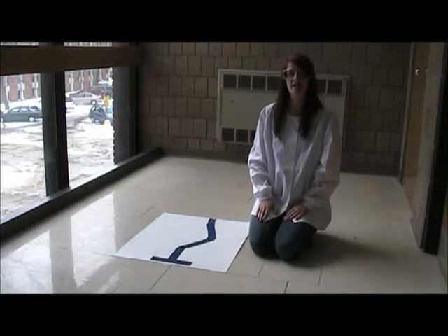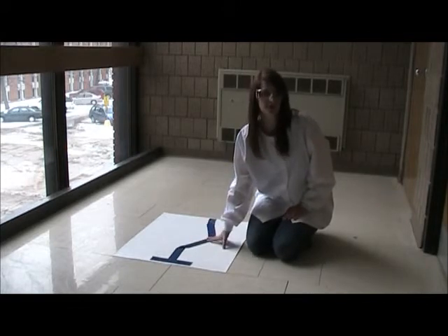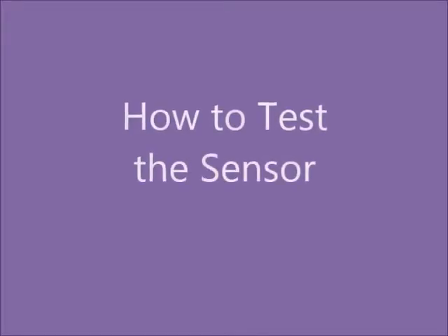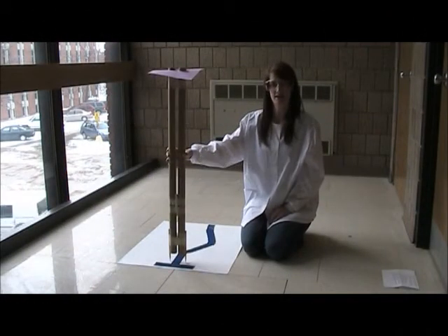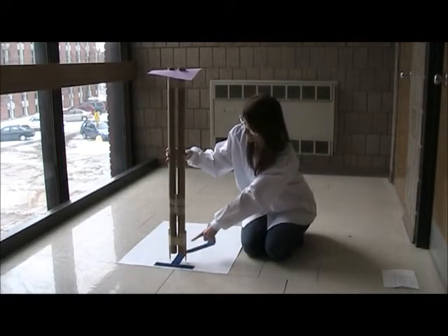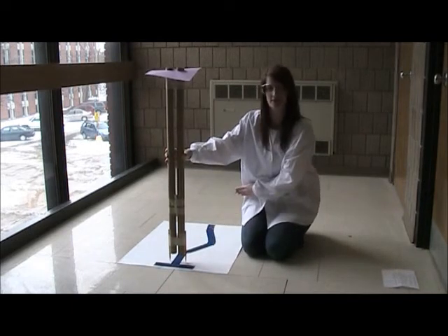Have one team member of your group lay down a strip of tape on your piece of paper that is two feet long. Make sure that it winds around so it isn't too straight. One person at a time from your group will be the sensor, looking through the top of the binoculars and keeping the pencils between the tape down below. They will walk along and trace the tape on the paper.